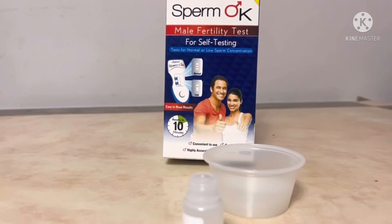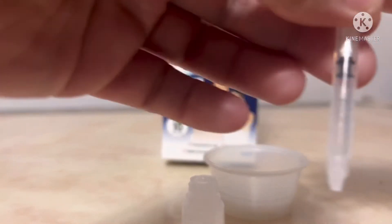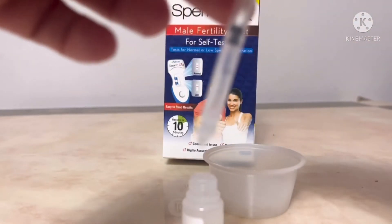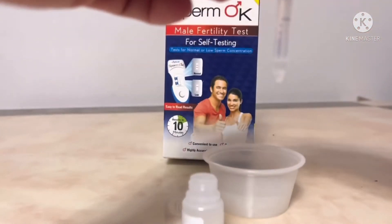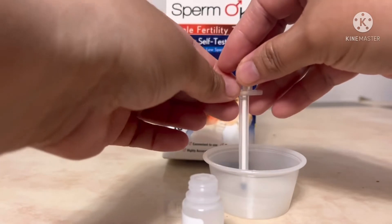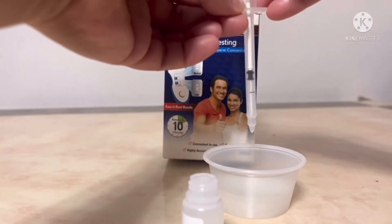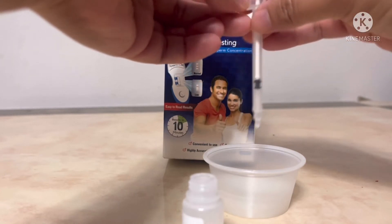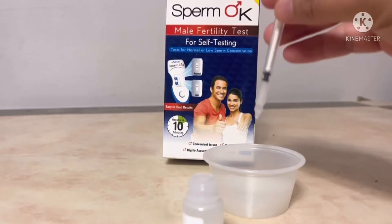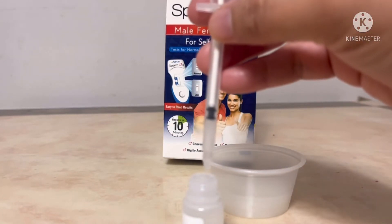After 20 minutes, this is the mark — we should get to the black line. This one is the black line. Then we put it in this solution.